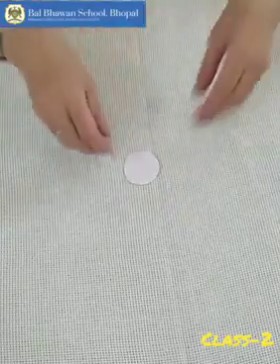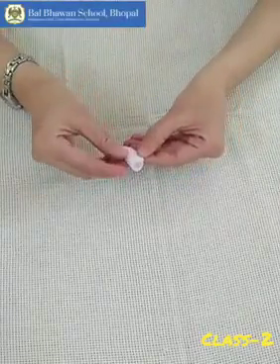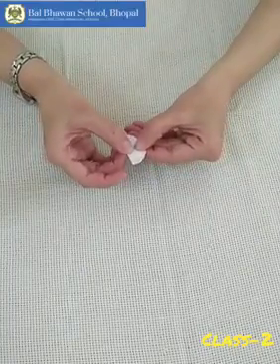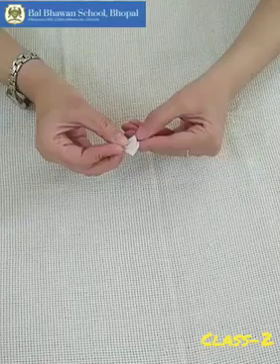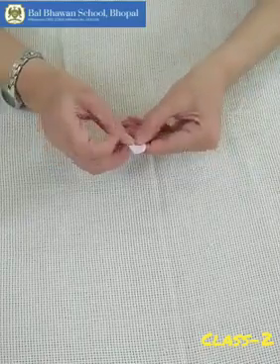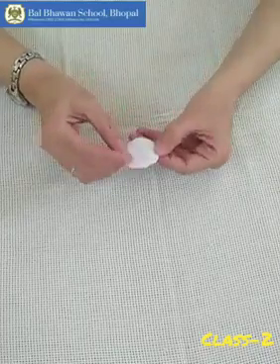Now we are going to fold it. Fold it like this — make it half first. Now one more fold. Now one more fold, and unfold it. So you will get a plus crease.